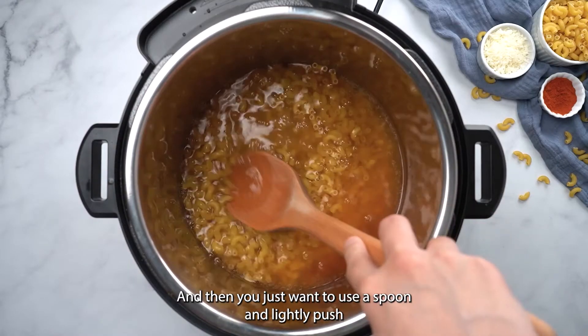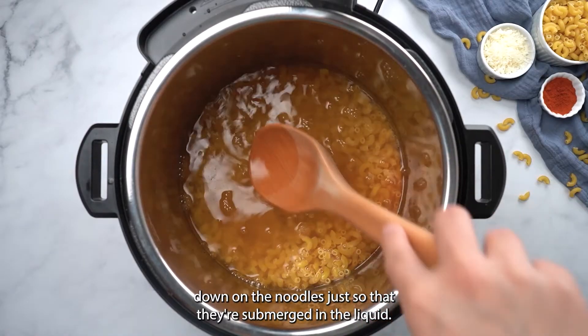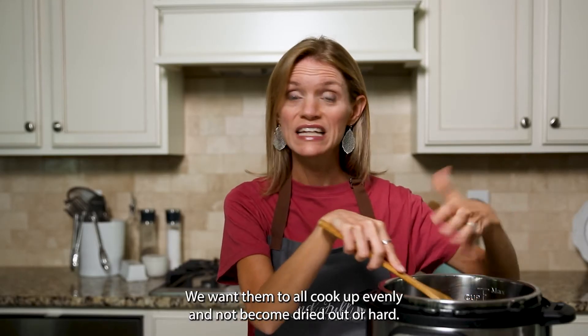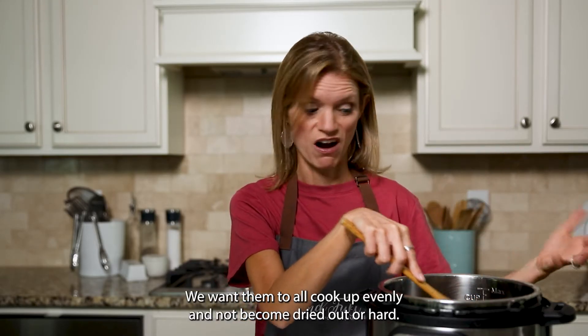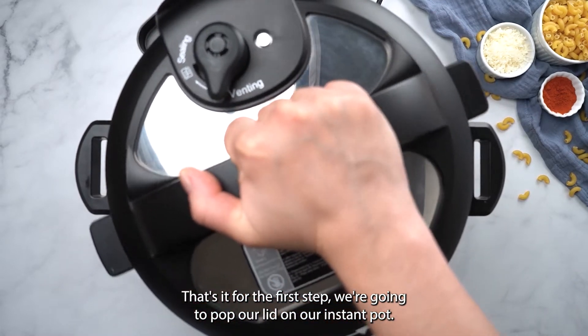You just want to use a spoon and slightly push down on the noodles so that they're submerged in the liquid. We want them to all cook up evenly and not become dried out or hard. That's it for the first step — we're going to pop our lid on our Instant Pot.